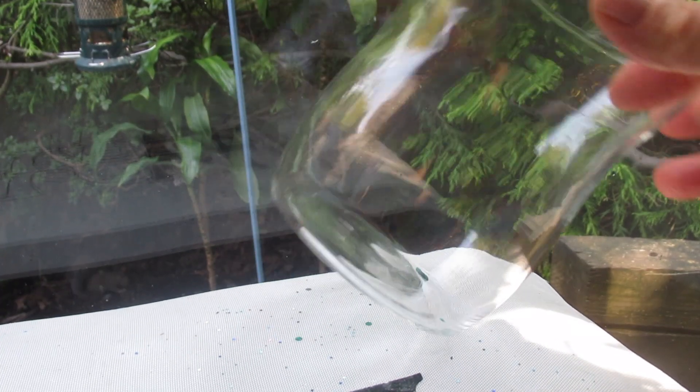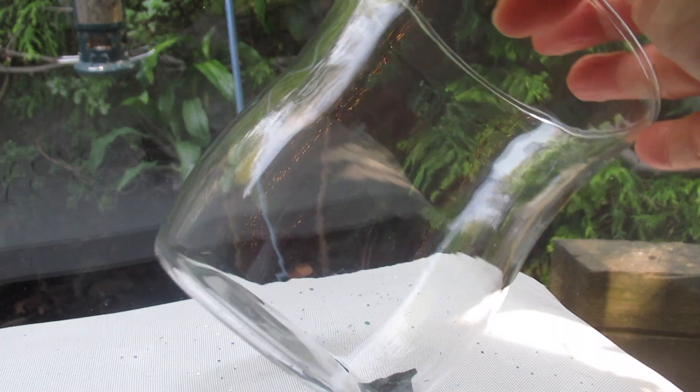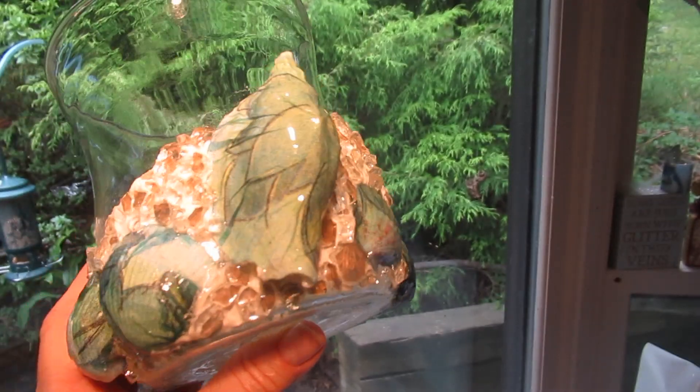Good morning, guys, and welcome back. I'm going to show you how I took some of my beach shells from this season and turned this glass vase into this glass vase.